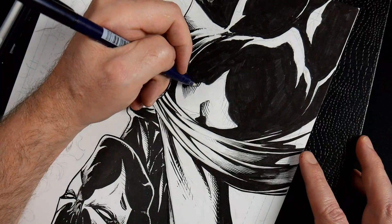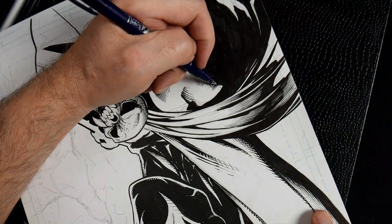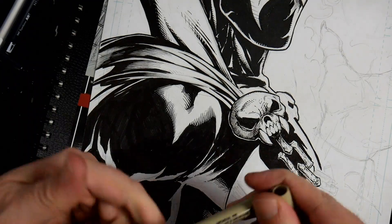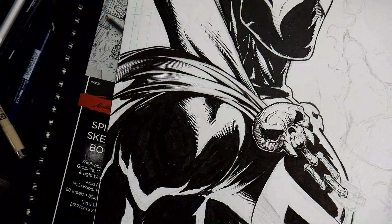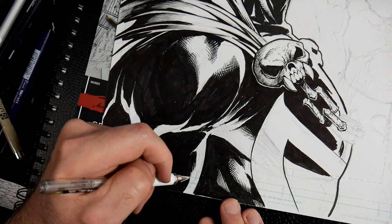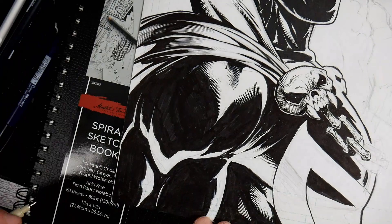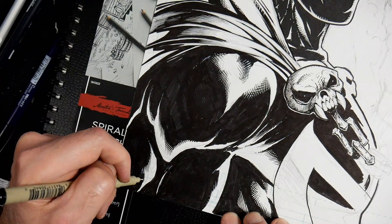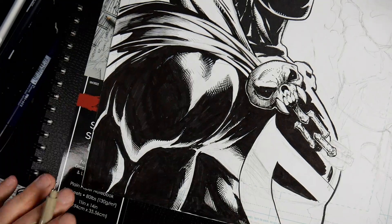If I go too far into the pointed areas I come back with white out. Right now I'm using the Tombow fine tip to do some cross-hatching, and I end up using a Uniball white out pen to carve back into the white tips. I also end up using a Rafael brush with Pro White out in the final touch-ups because it was more opaque. I'm using two different sizes of Tombow brush pens and two different sizes of Microns.